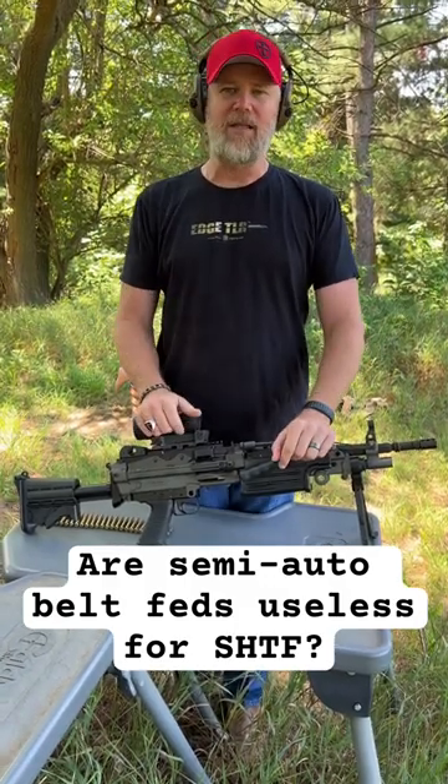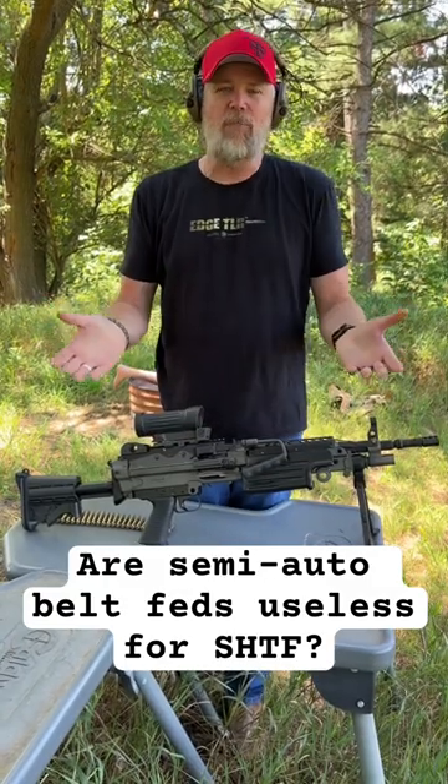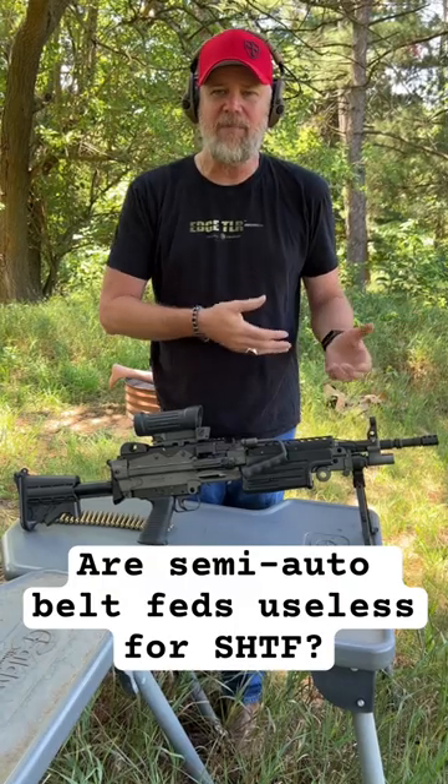But the question is, are semi-automatic belt feds like this worth anything in terms of a self-defense type weapon? Or if you're a prepper, does it make sense to have a belt fed weapon, even if it is semi-automatic?